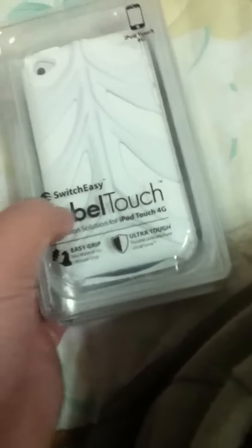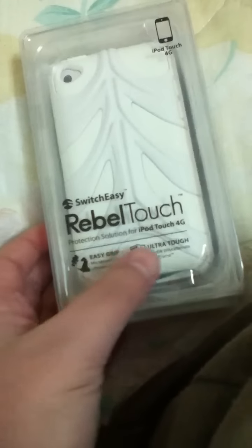And it's so good. So I got a case too. As you can see in the front, you got SwitchEasy Rebel Touch, Easy Grip Ultra Tough. The right hand side - nothing, left - nothing, button just on the sides, and top - nothing.